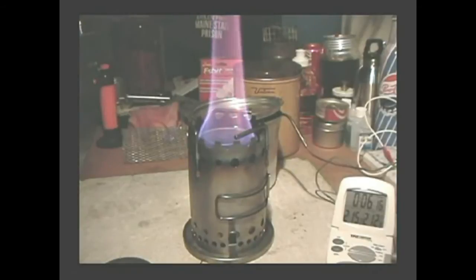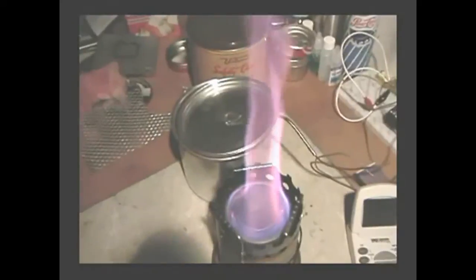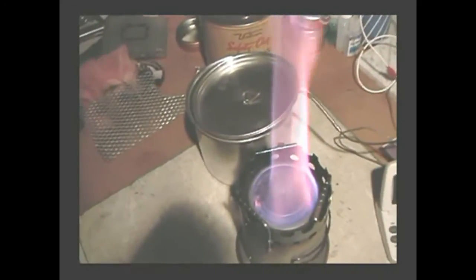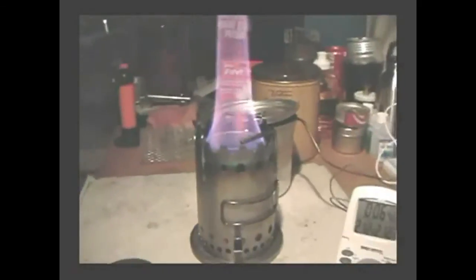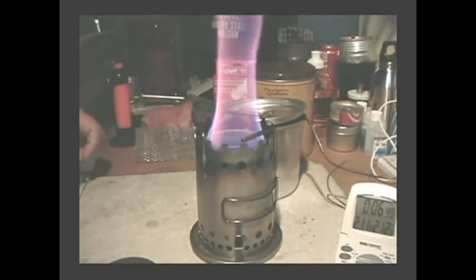Look at that — a much bigger flame. Is that from being in the wick stove? I'm going to lift the camera so you can see down into it and see how red it gets — all the holes in that can. So there's the Vulcan stove using a wick alcohol stove.